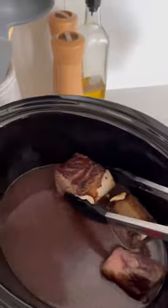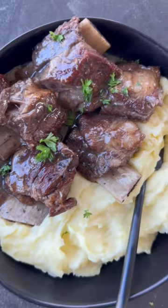Move them over to a slow cooker. Slow cook for about six hours or until they're tender and juicy. Enjoy!